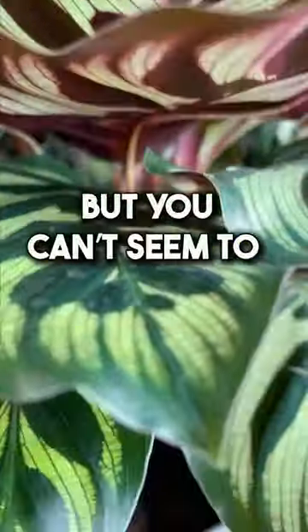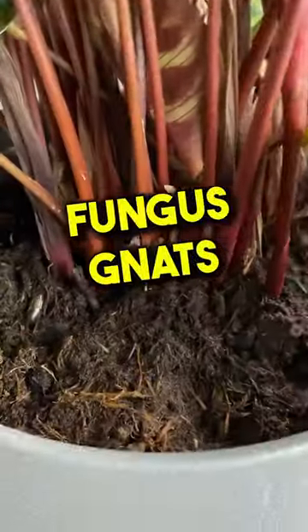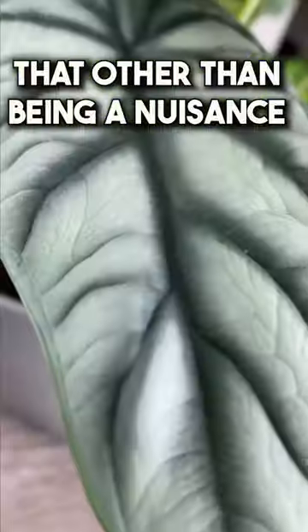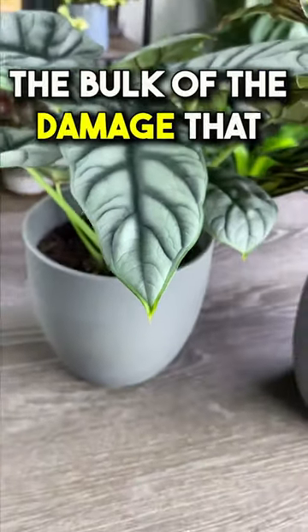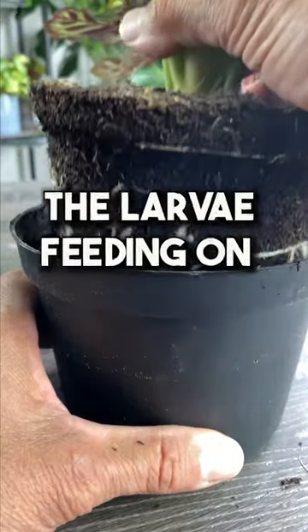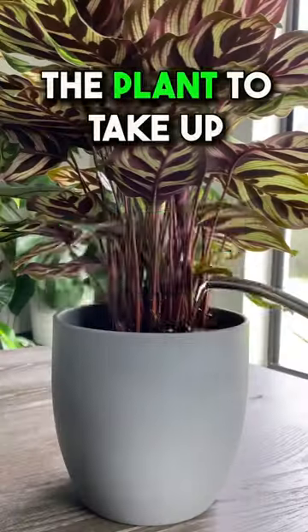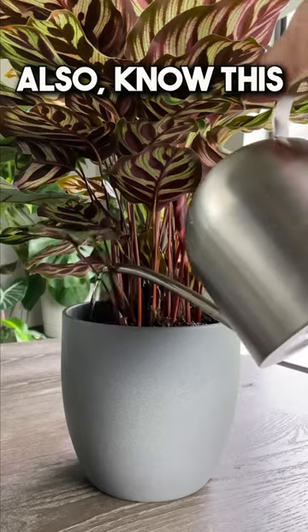I get it, you've tried everything but you can't seem to get rid of those pesky fungus gnats. Don't worry, here's a quick tip to help you get rid of them. First of all, you need to know that other than being a nuisance, the bulk of the damage that fungus gnats cause is due to the larvae feeding on the tiny feeder roots, which limits the ability for the plant to take up nutrients and water.